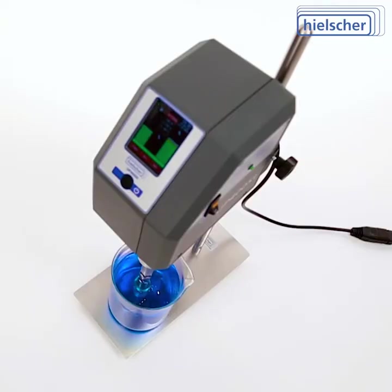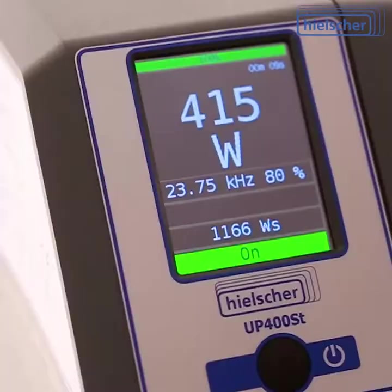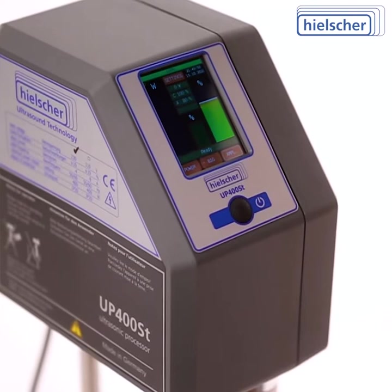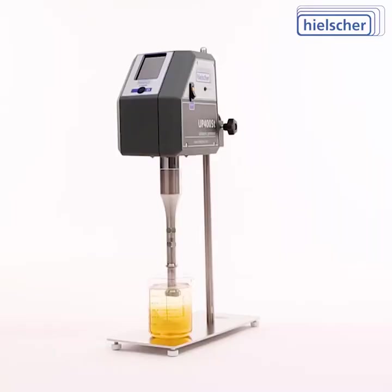The modern touch screen control gives you access to the state-of-the-art features of the UP400ST, including the precise setting of amplitude, power, pulsation cycles and temperature monitoring. The UP400ST comes with a built-in timer and with a temperature probe.